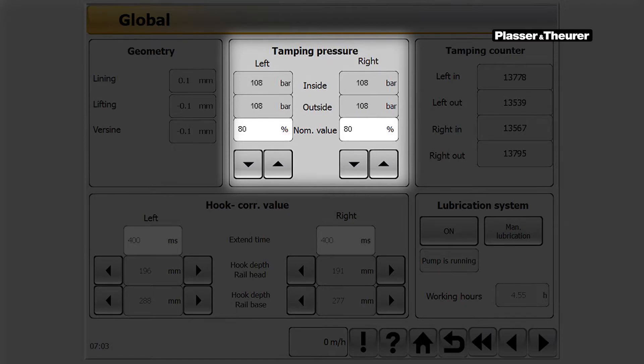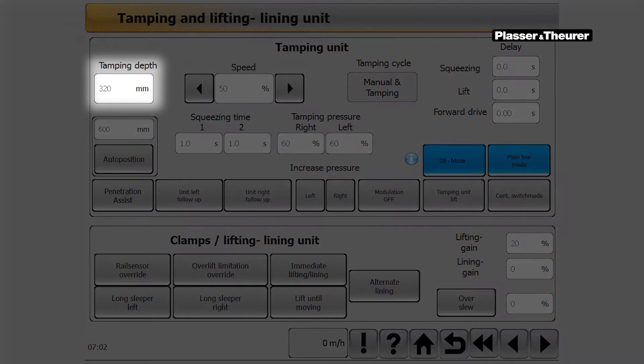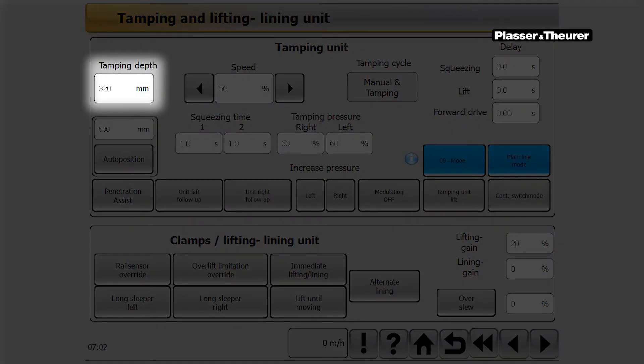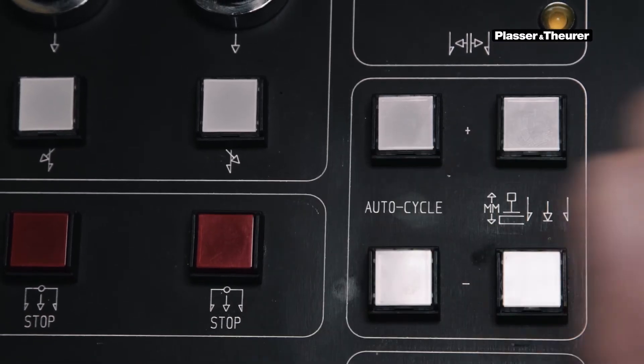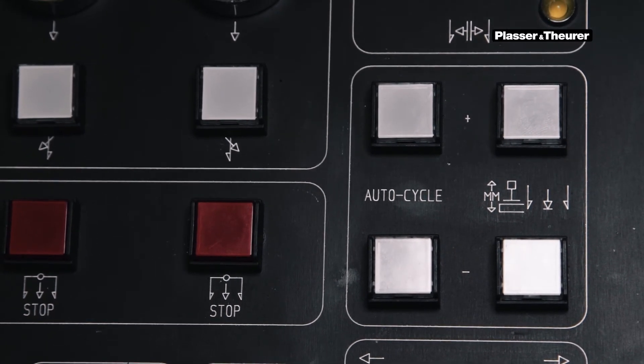The tamping pressure can also be set in the miscellaneous screen. In order to process the permanent way efficiently and without damage, the depth of penetration must be adjusted depending on the various track structures. The depth of penetration can be changed by touching the touch panel directly in millimetres, or by operating the key in the left arm control panel in 10mm steps.